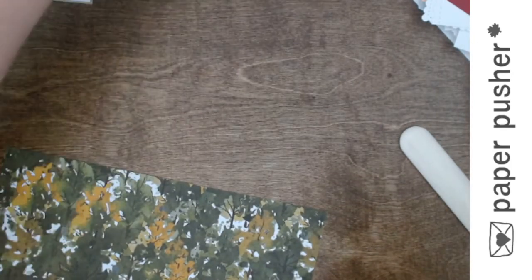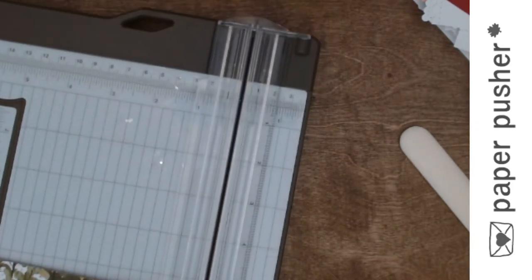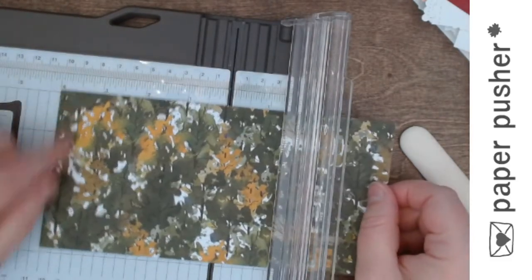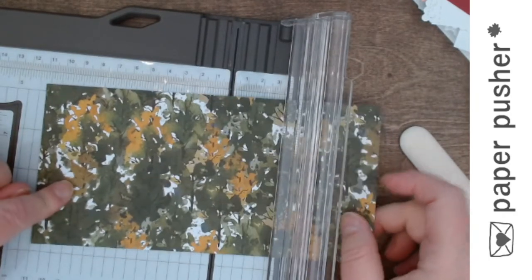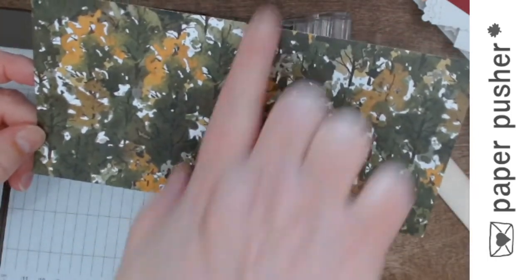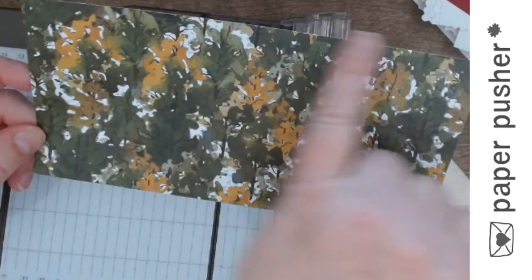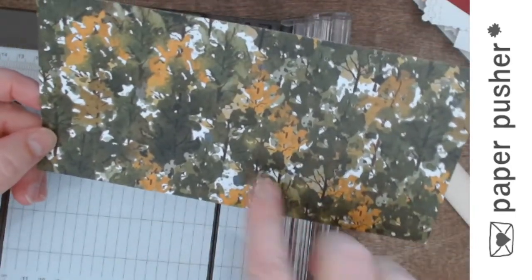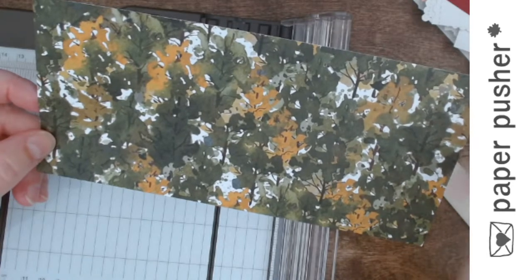So I'm going to pull up my trusty trimmer, which also happens to be a scorer, and I'm going to score this piece of paper. This piece of paper is four inches by eight inches. If direction matters — in this case I noticed these are trees, so trees grow green side up. You want to be looking at it on the eight-inch side, so if direction matters, make your long measurement, your eight-inch side, the one that has everything right side up, and then it's just four wide, four deep. This is super easy scoring — we're going to score it at two, four, and six, so we're just going to make three panels that are two inches apart.